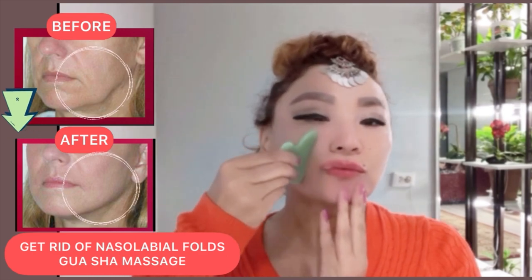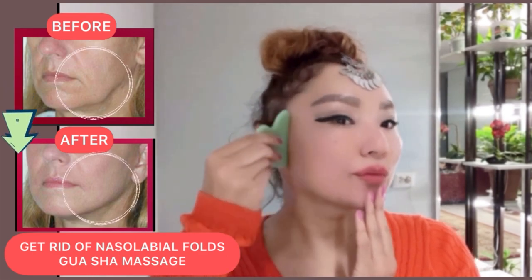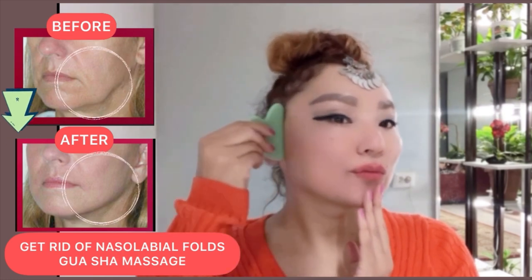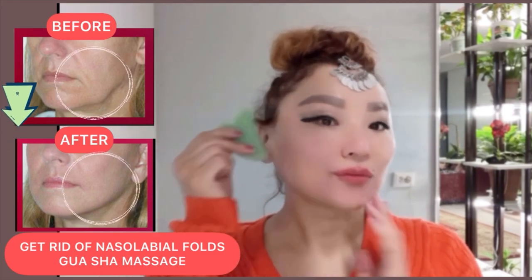Gua sha massage is a lymphatic drainage massage. It increases blood circulation and lymph flow, and makes your skin look younger.